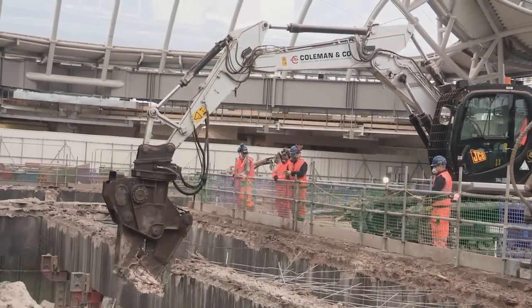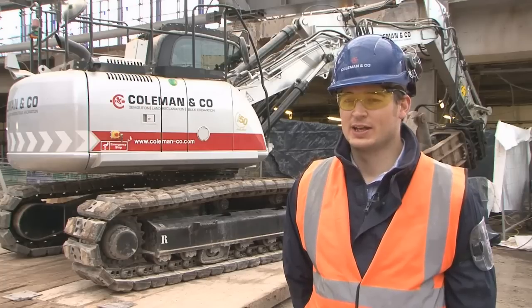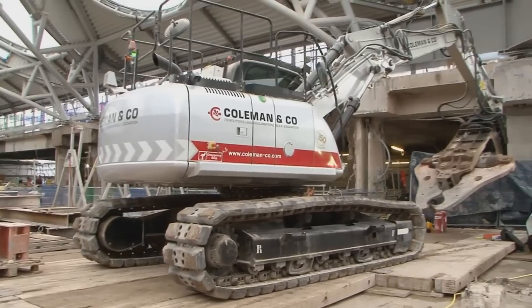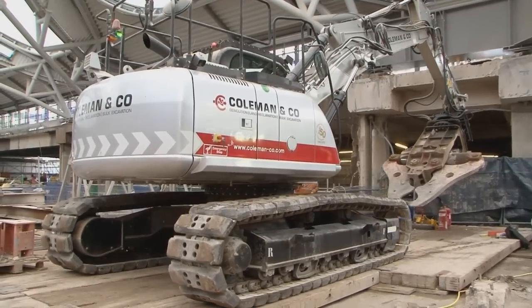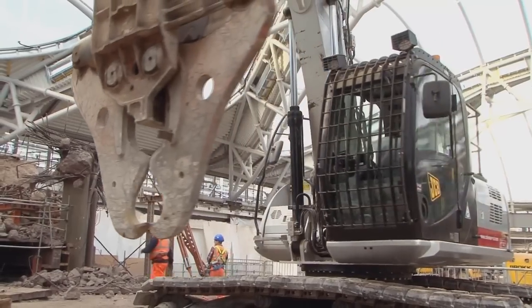We've got this excavator specially designed for this job for a couple of reasons. We needed an excavator big enough, man enough to do the job, but light enough to be able to operate on very low loading slabs. So we need to get a very heavy attachment onto a very light machine.